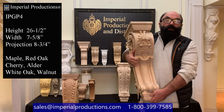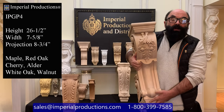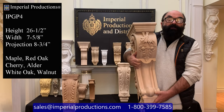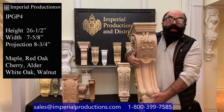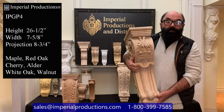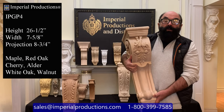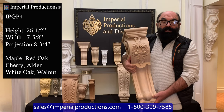Hi, I'm Martin Richards for Imperial Productions. This is the IPGP4. It's part of Imperial's collection of hand-carved corbels and consoles. This one is carved from hard maple and is available in walnut, cherry, alder, red oak, and white oak for exterior applications.